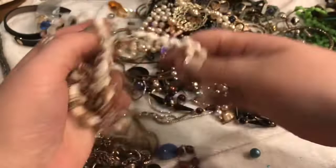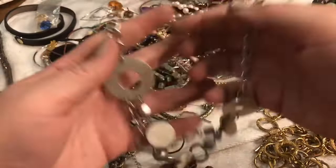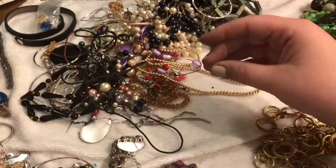Here's a more shell. Oh, look at this — it's Mother of Pearl on a silver-toned, layered necklace. Very nice. And here's a bead, here's a bead, here's a bead — beads!